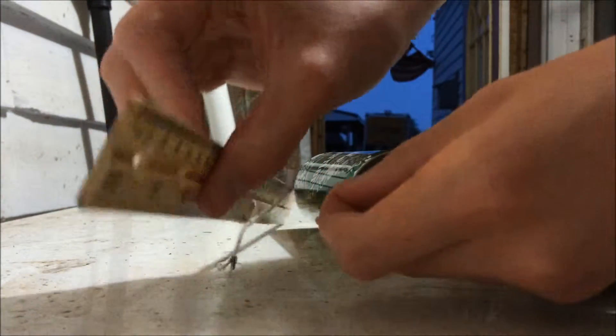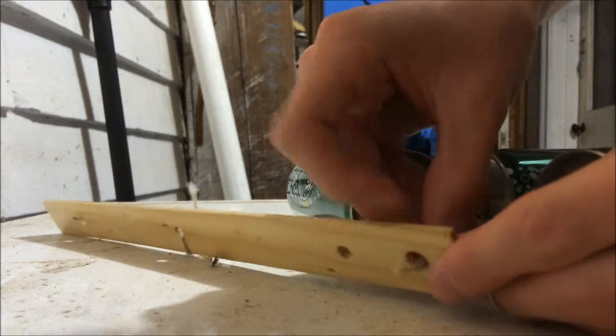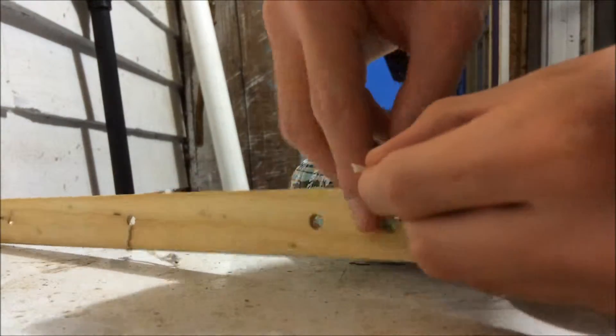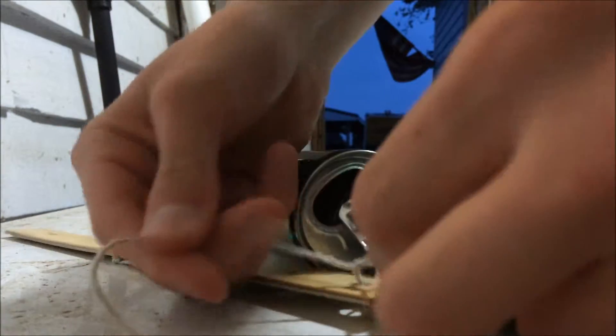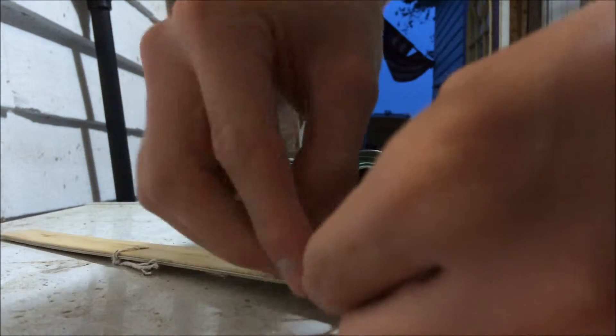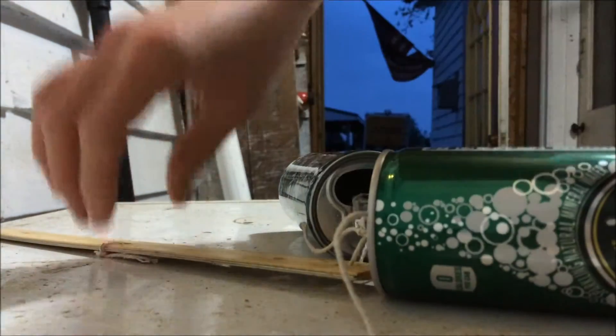You're going to want to take the hole for the ruler here, put this through. You've got the tape, put this through here, one knot, two knots, and boom — just like that, you made wind chimes.